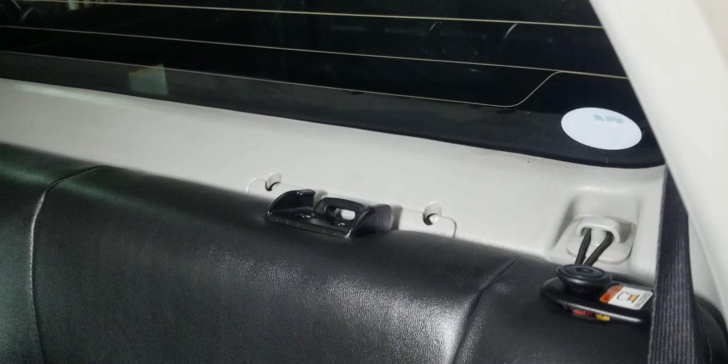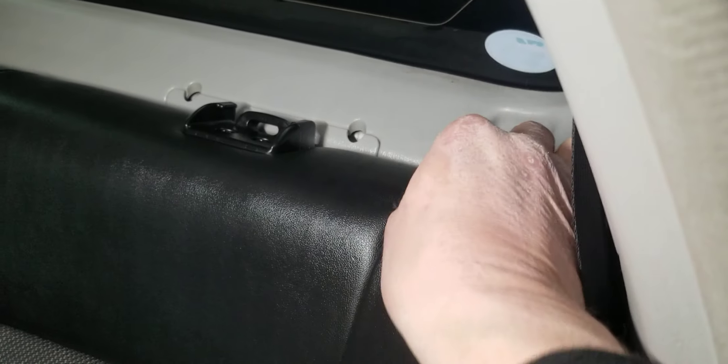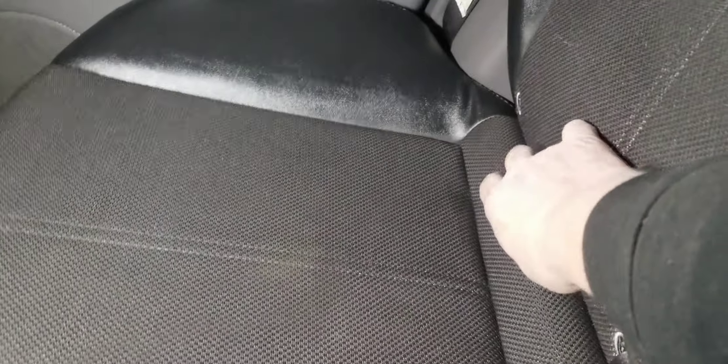I took out the rear headrests — I do have them — I just didn't like how they blocked the rearview mirror. The rear seat belts are installed here for demonstration. There's enough storage space back here; I keep my oil, toolbox, and supplies back there.